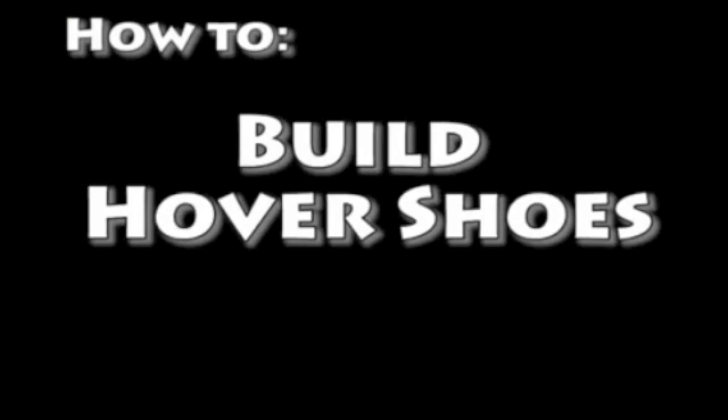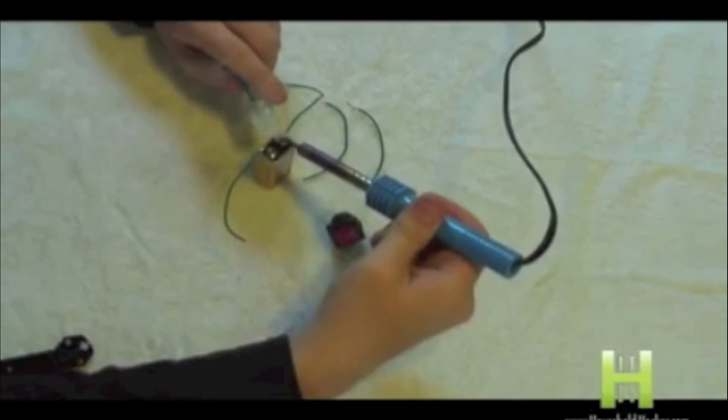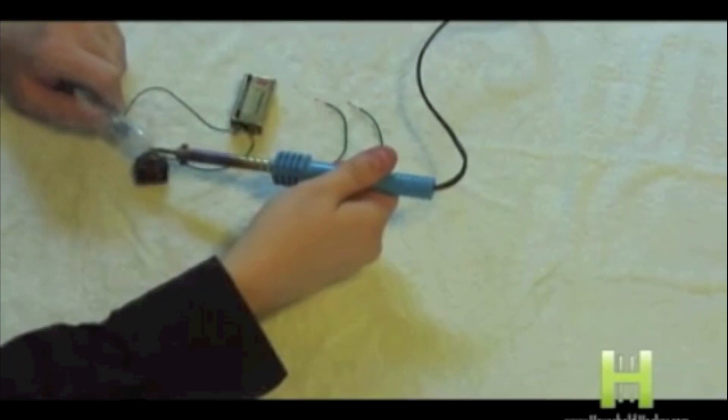Today we're going to show you how to build your own pair of hover shoes. Take your soldering iron and go ahead and put the positive and negative contact points to two separate wires. Then follow suit with the rocker switch.